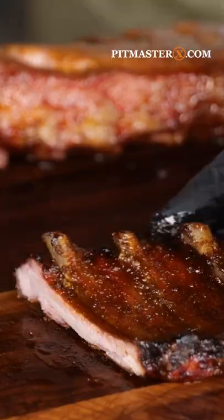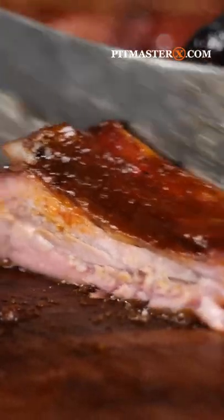Let them continue to cook on your Bernhard smoker until they look like this. These ribs are gonna make your summer magical. It's magic!